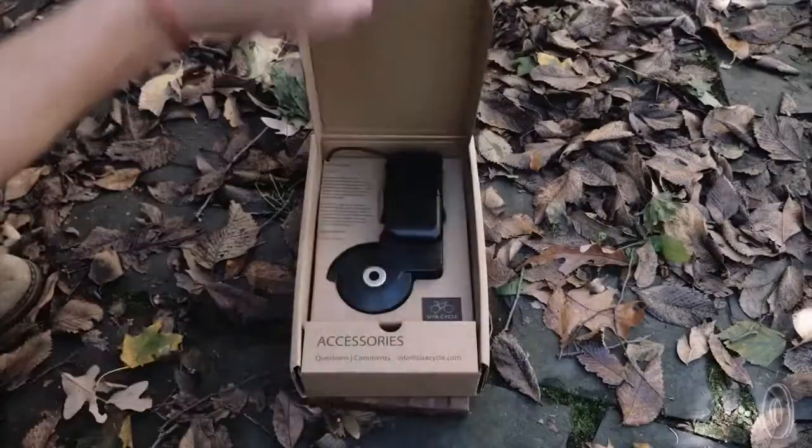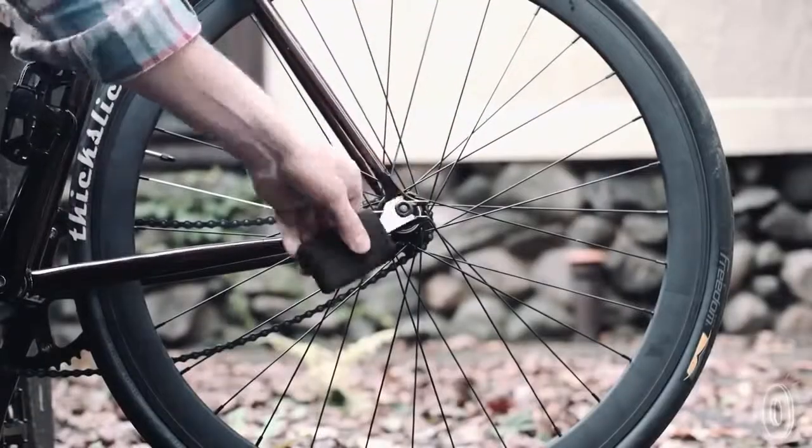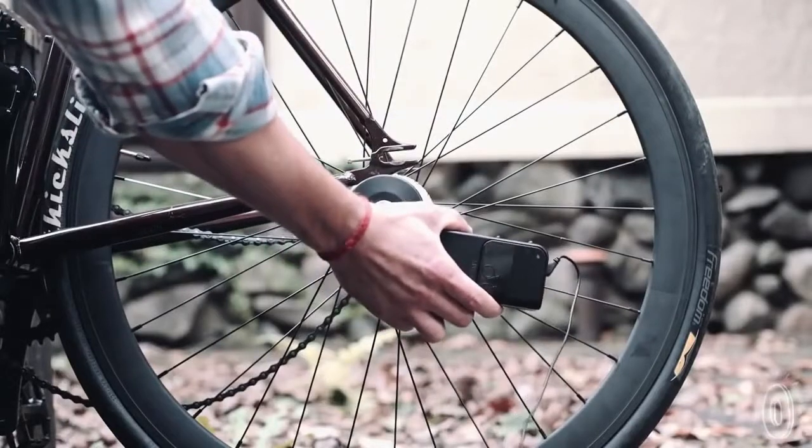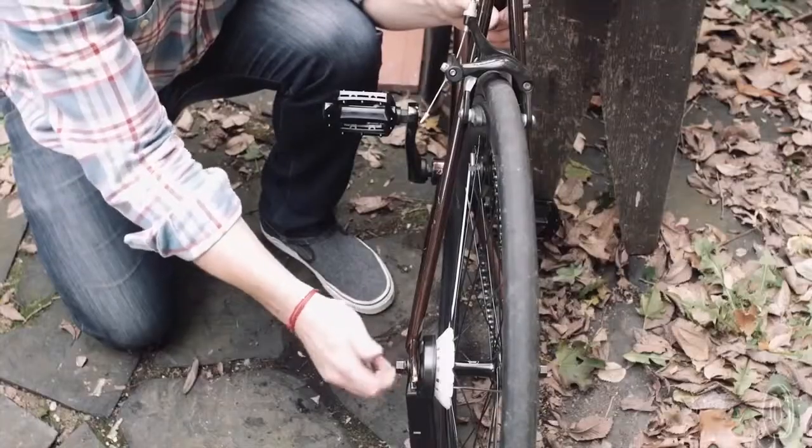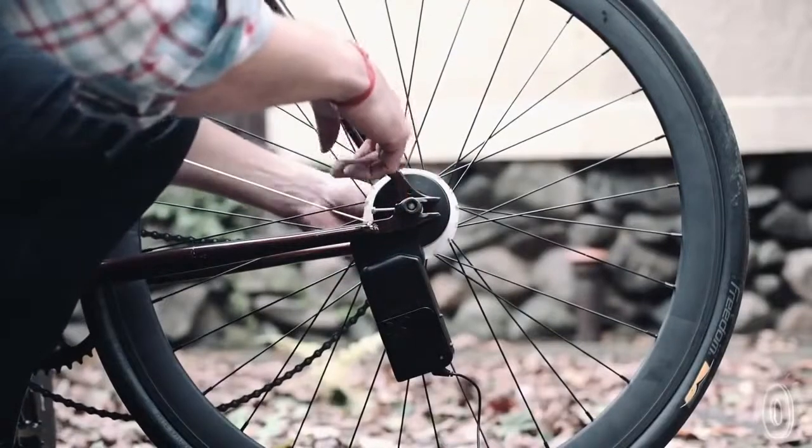My co-founder Aaron and I came up with SivaCycle to get power to those who need it most. The Siva Adam is ready to go right out of the box and installs in virtually two minutes or less on most bicycles. You don't need a professional to install it, although if you bring it down to your local bike shop they'll do it in less than a minute.